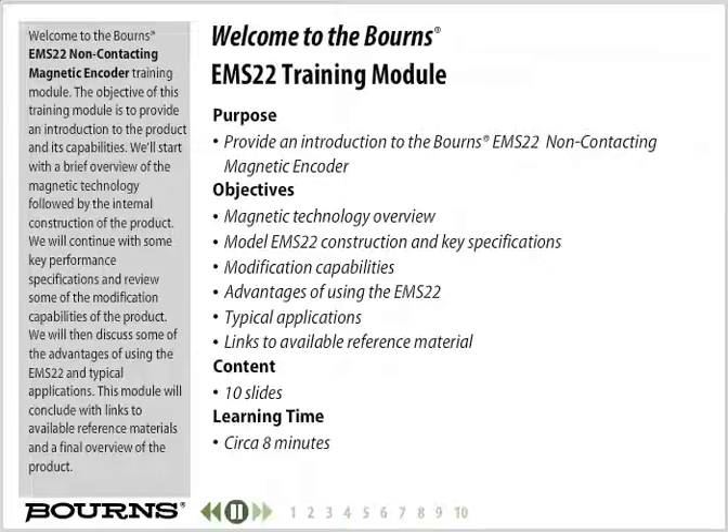followed by the internal construction of the product. We will continue with some key performance specifications and review some of the modification capabilities of the product. We will then discuss some of the advantages of using the EMS22 and typical applications. This module will conclude with links to available reference materials and a final overview of the product.